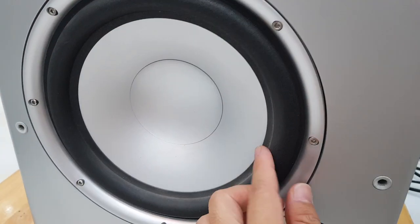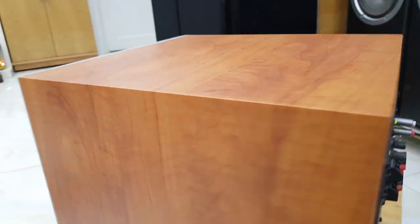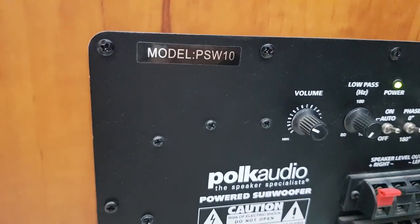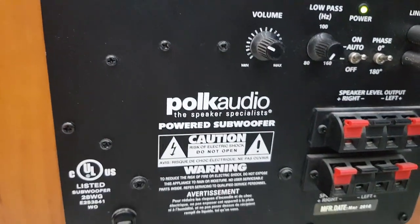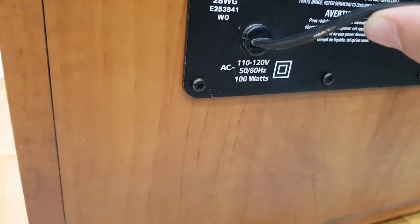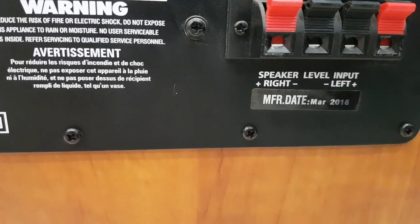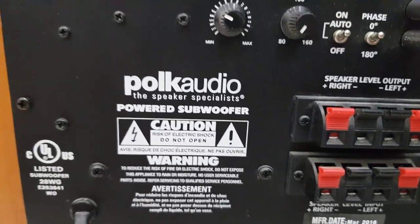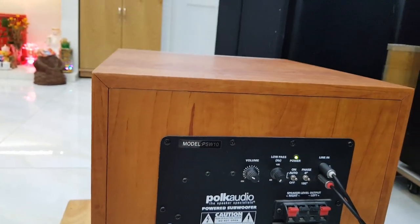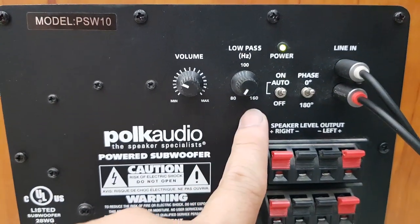It is very big — all these things are inside. The model is PSVK10, audio at 110 to 120 volt. Công suất là 100 watt. Đời của cái con này khá là mới, năm 2016. Và tần số của nó có thể điều chỉnh từ 80Hz cho tới 160Hz.